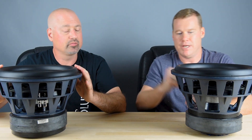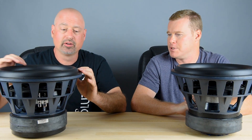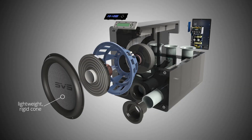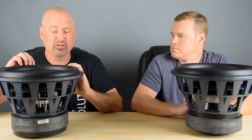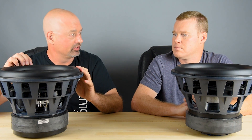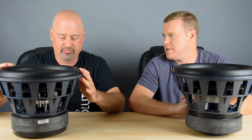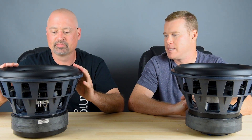Looking at the surround — what makes this unique for a high performance subwoofer? This is a custom tooled surround, what we call a parabolic surround, referring to the shape. Most surrounds are a half-round, whereas the parabolic surround allows for more cone excursion in both directions, so we get more stroke out of the entire driver — move more air, greater SPLs in room, all the good stuff that you want from a subwoofer.